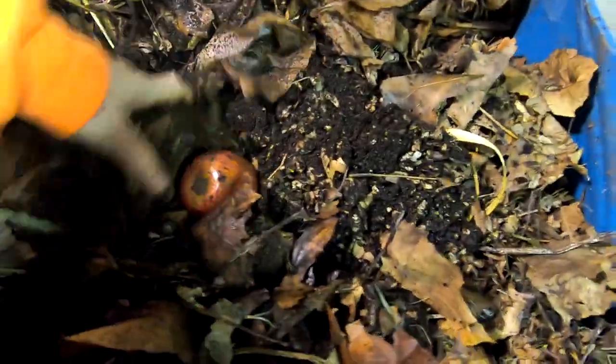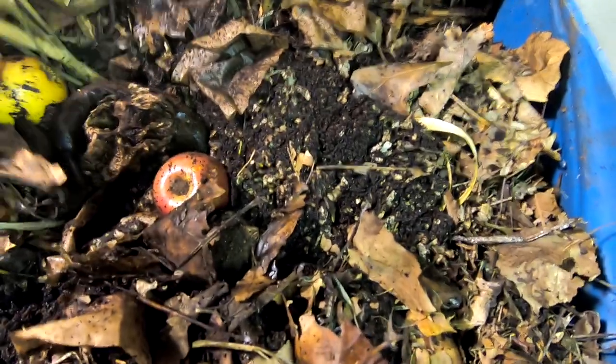So I'm going to put the apples and bananas here in the middle, make sure they're dug in pretty good, cover them up, and then let me grab the inhabitants.